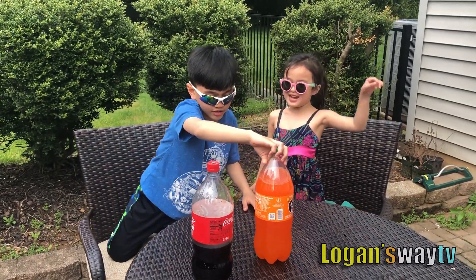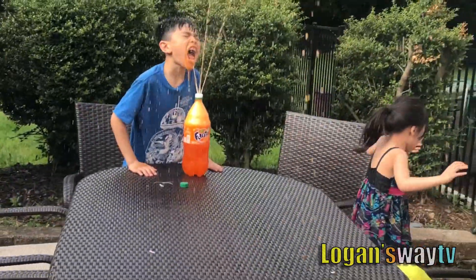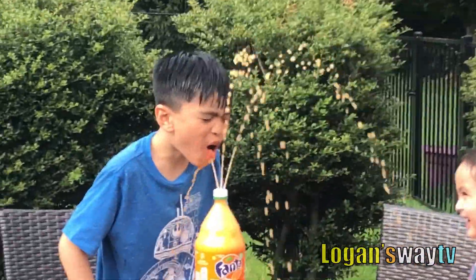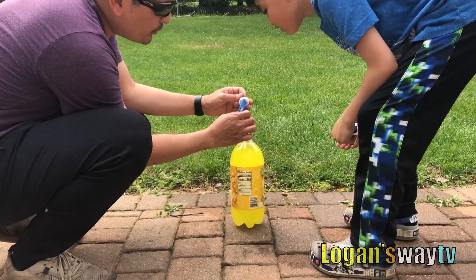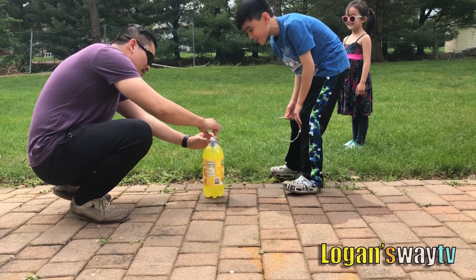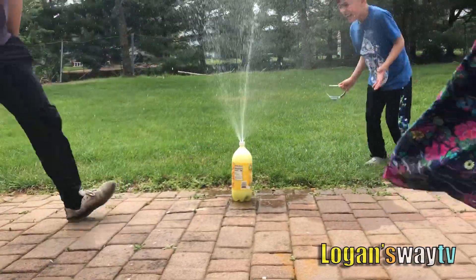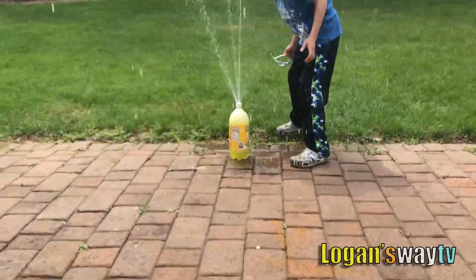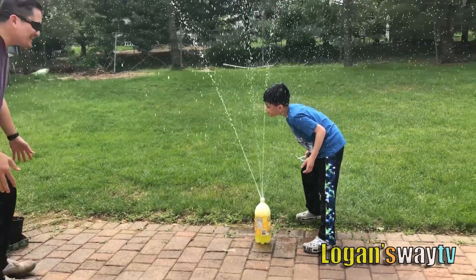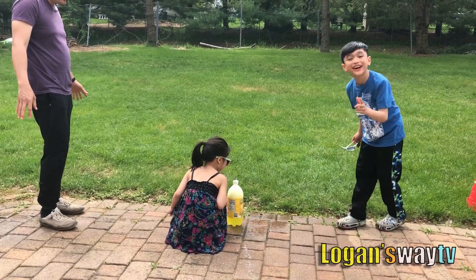Orange. We put three Mentos in there. I just want to see this. That was good!